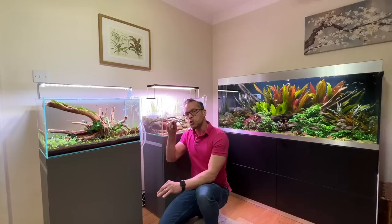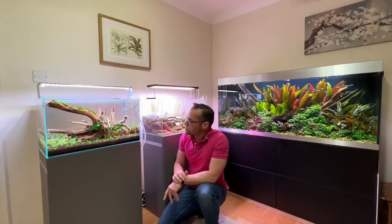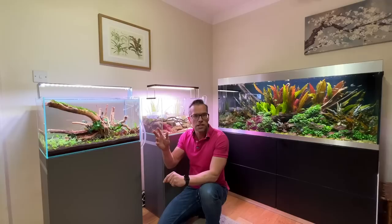I aquascaped it yesterday with the Oase UK social media manager Max. Hi, I'm Max. It was a great day of fun filming, so make sure you subscribe to the Oase UK YouTube channel for the full high-quality video.